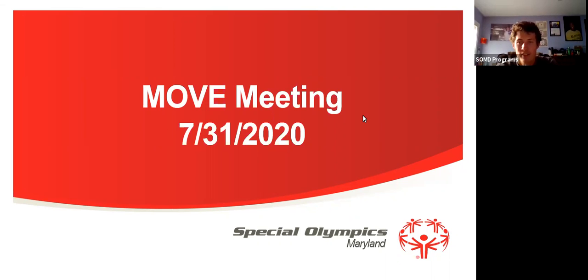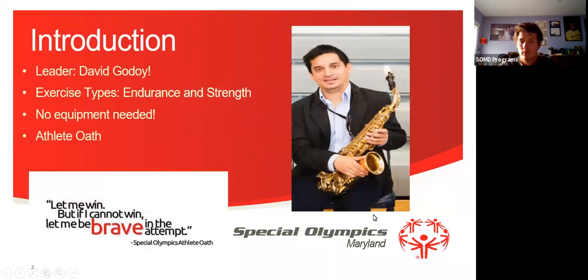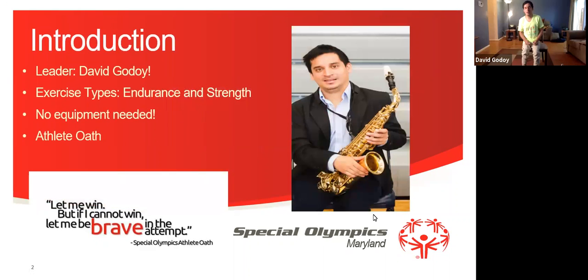Awesome. Alright, thanks everybody for joining. I hope you've had a good Friday morning so far. Hope you're ready for some great exercise today in our MOVE meeting. Today is going to be David Godoy leading our workout. So I'm going to go ahead and pass it to him for his quick introduction. Good morning everyone. My name is David Godoy from Montgomery County, Maryland.